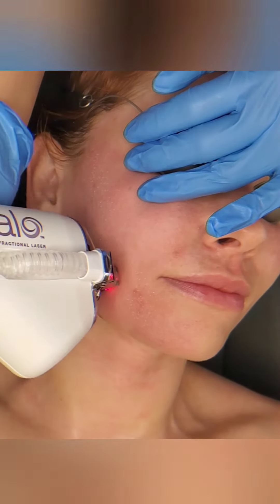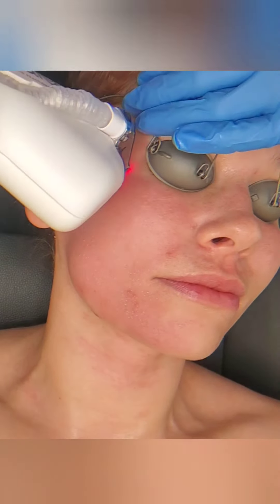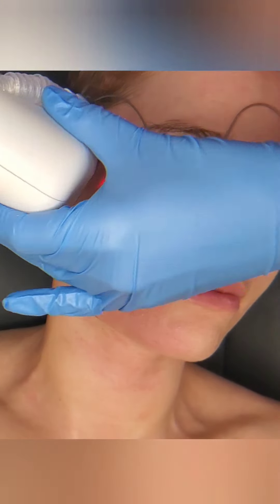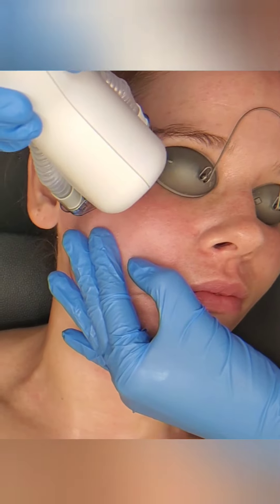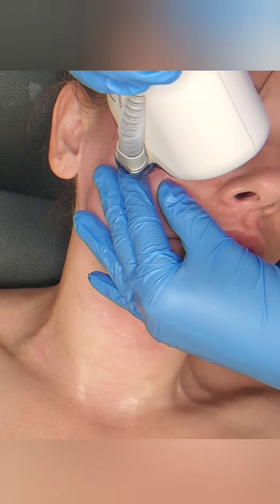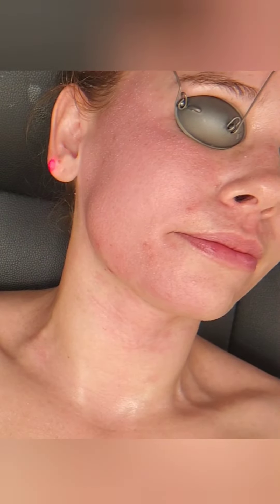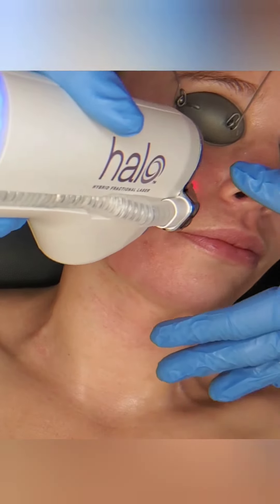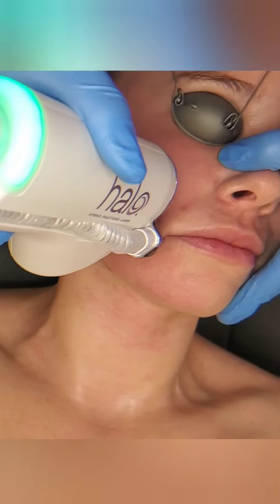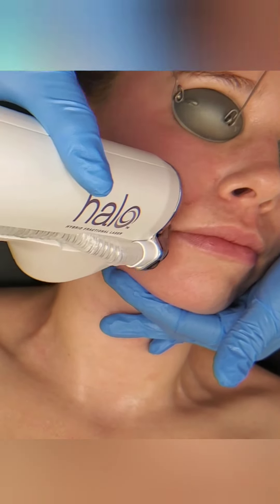Patients should expect at least 7 days of downtime and up to 12 days, depending on how aggressive their treatment is. When we say downtime, we really mean not wearing makeup for a few days and being very red for a few days at least. You also get these things called MEBDs that pop up — you don't want to scrub them off, exfoliate them off, or be harsh with them at all. You want to use your fingertips and gently cleanse your skin and focus on hydration.